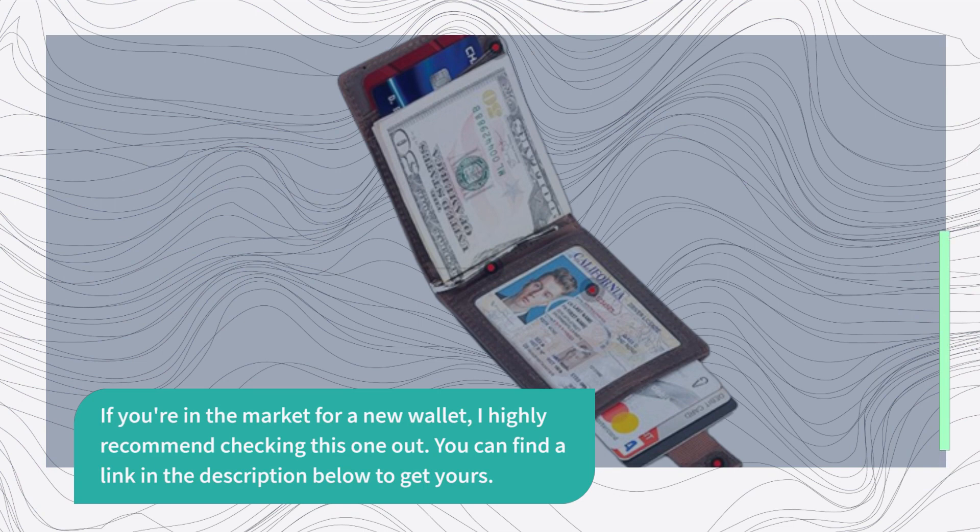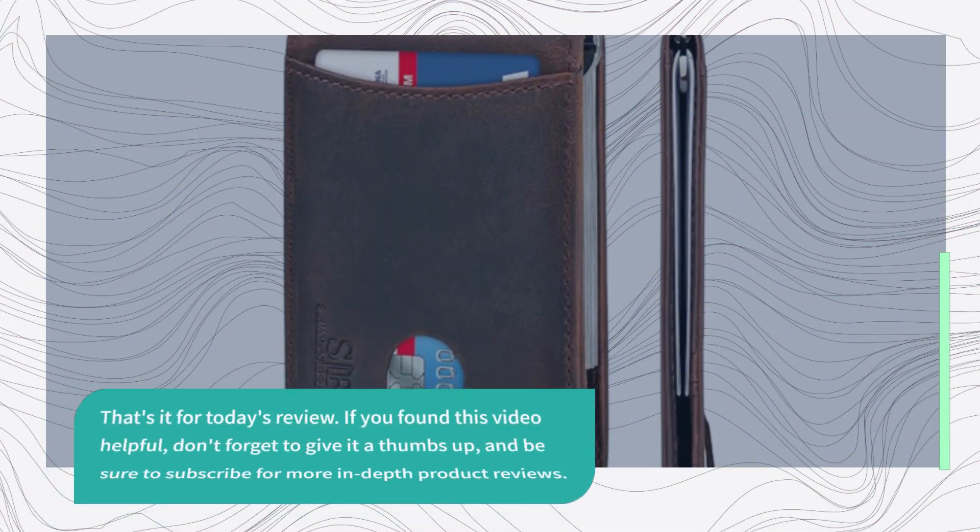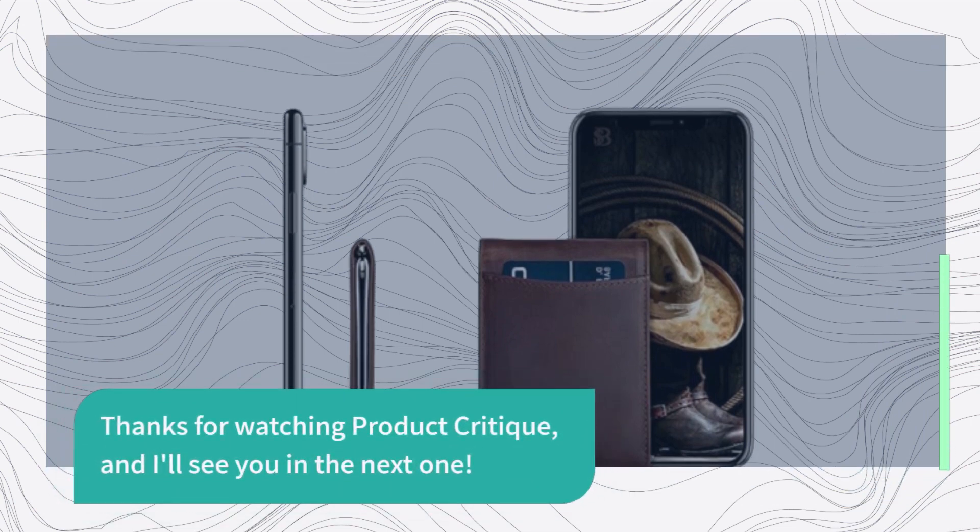You can find a link in the description below to get yours. That's it for today's review. If you found this video helpful, don't forget to give it a thumbs up, and be sure to subscribe for more in-depth product reviews. Thanks for watching Product Critique, and I'll see you in the next one.